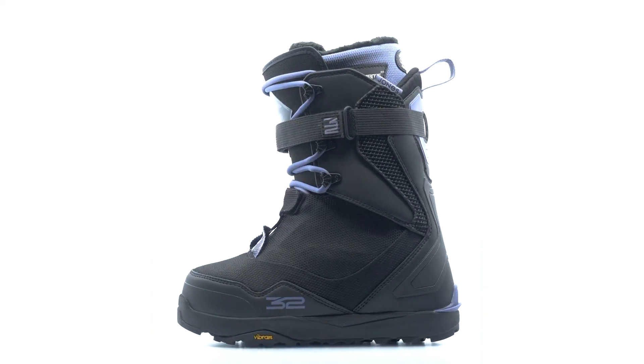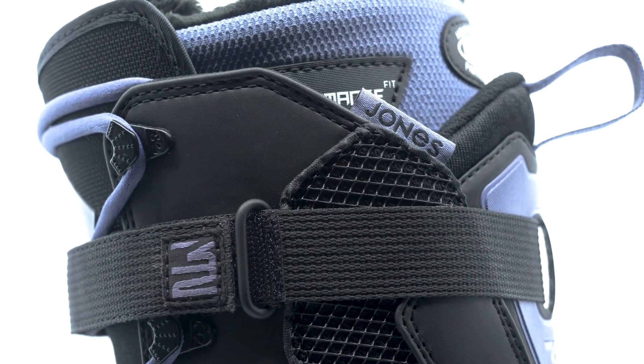The all-new TM2 Jones, built for Jeremy in a softer flexing package.